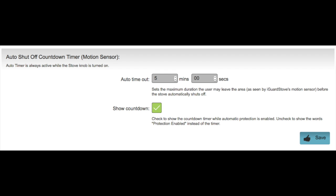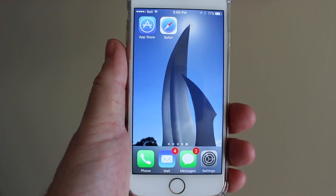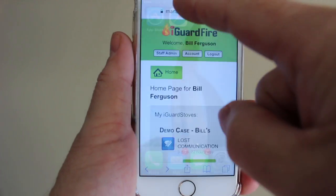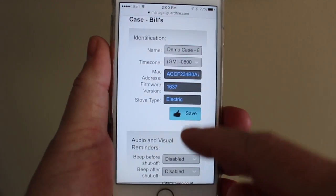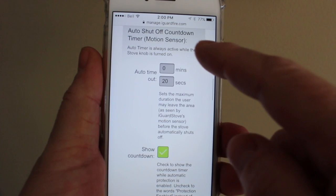Simply deselecting this box will show the words "protection enabled" while cooking instead of showing the countdown timer. As well as accessing your account from your desktop computer, you can also use your smartphone. This allows you to check in on your loved ones and receive important text alerts from just about anywhere that you can get cellular service.